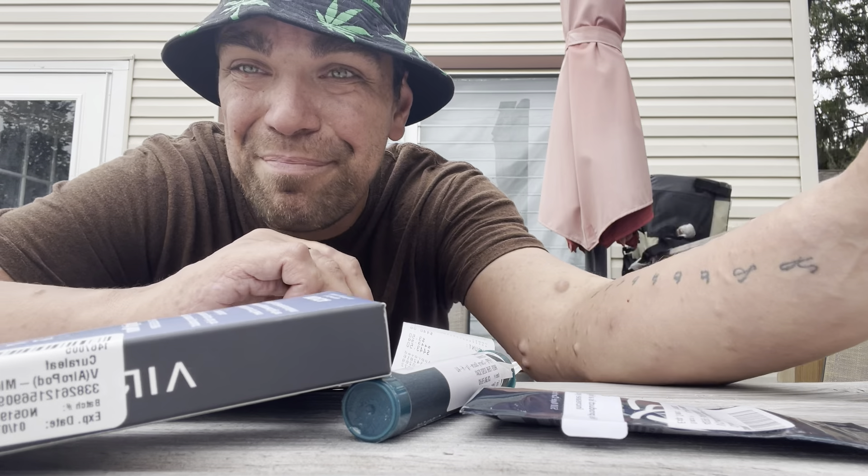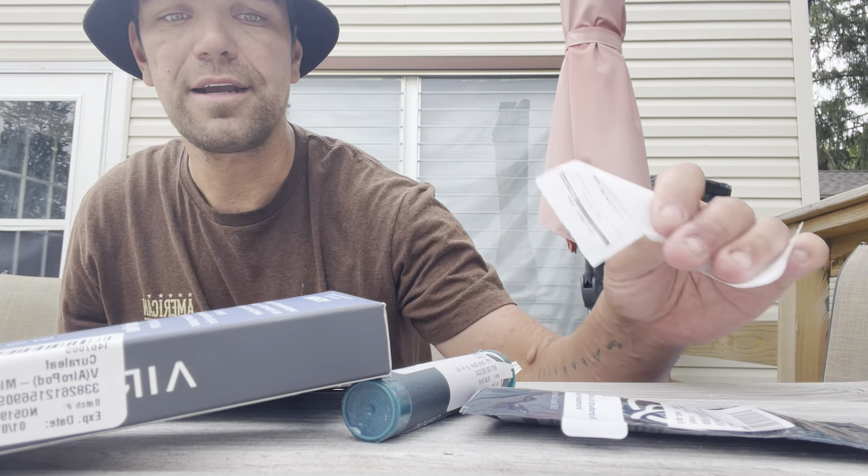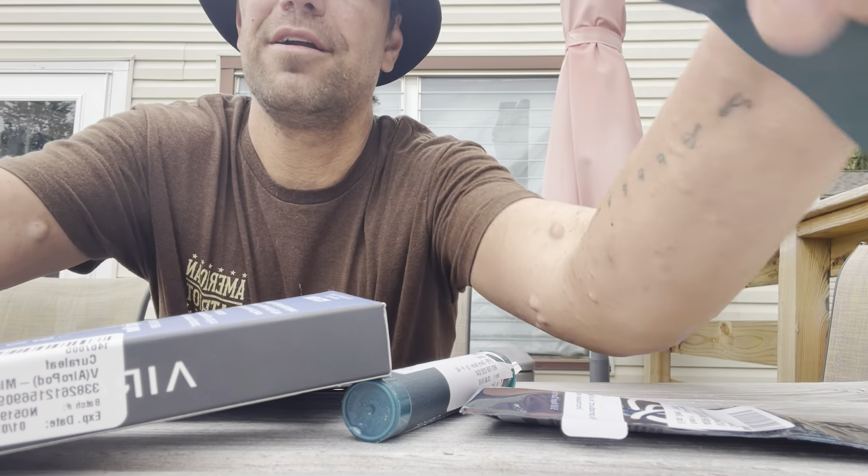What is up? Just got back from the dispensary, got a couple of things here. Gotta put some away real fast. We are hanging out.